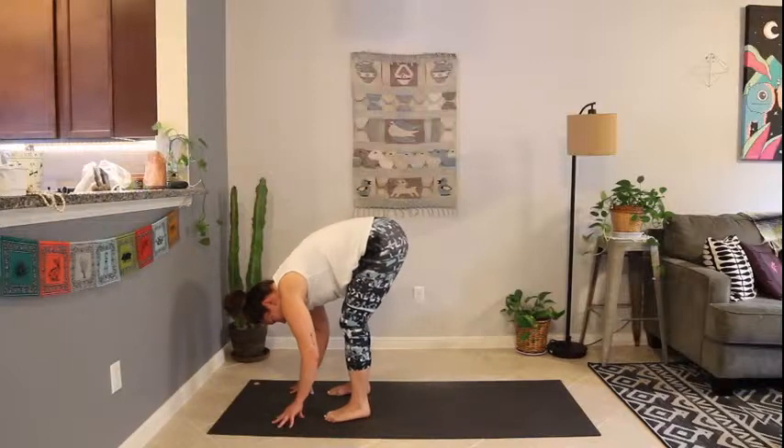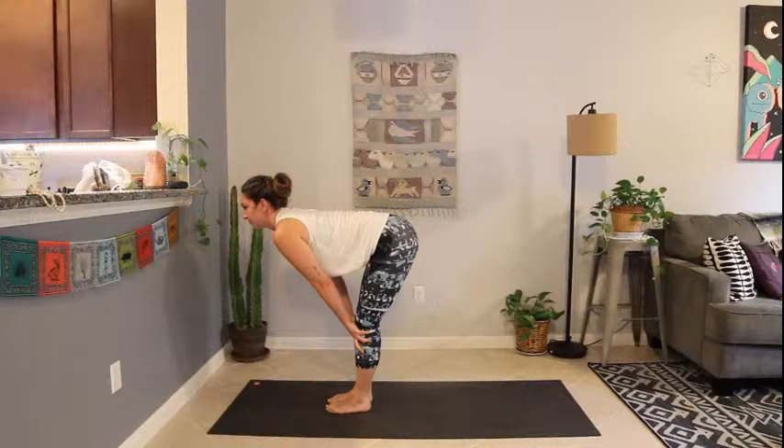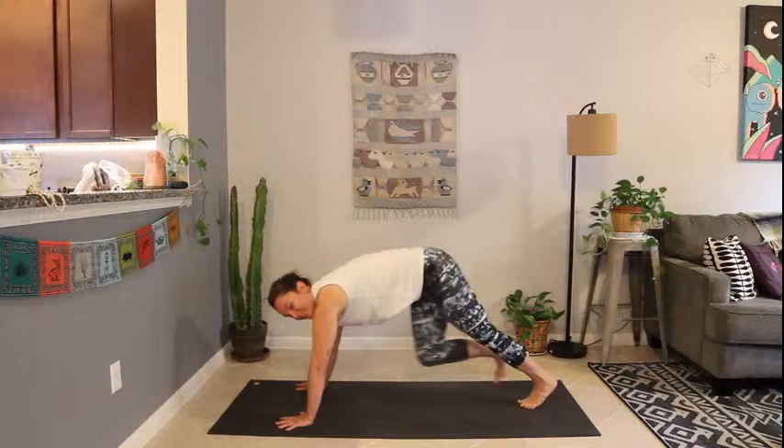On the inhale, release the elbows, heel toe the feet back together. Inhale, halfway lift. Exhale, fold. Plant the hands, step back to downward-facing dog.